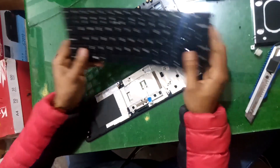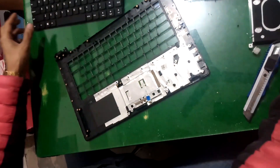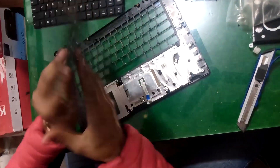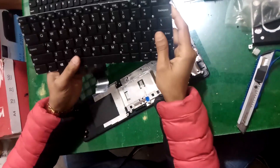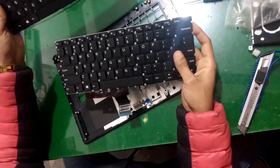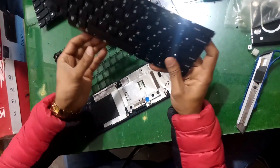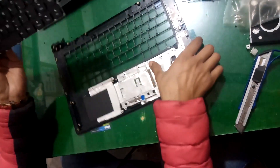Now replace the keyboard with the new one. I have here a new keyboard. This is my new keyboard and this is my old keyboard. Now I have to put this new keyboard into this casing.